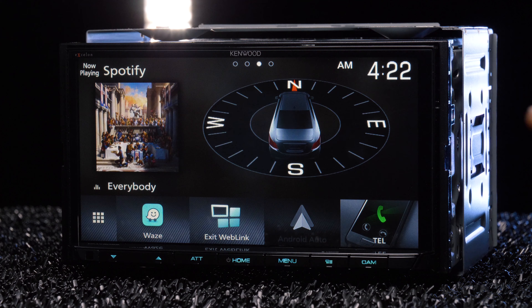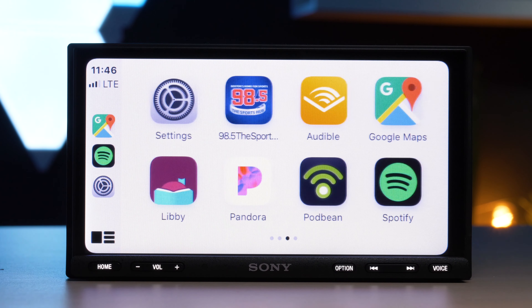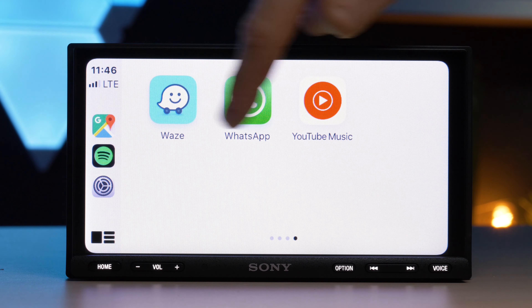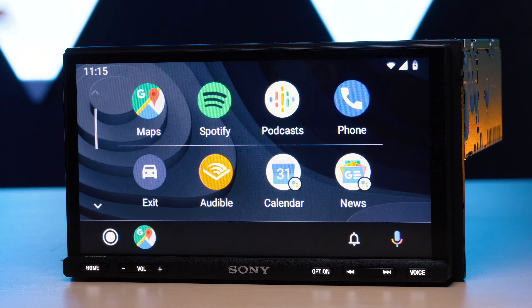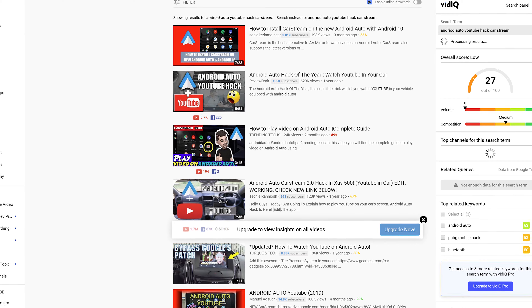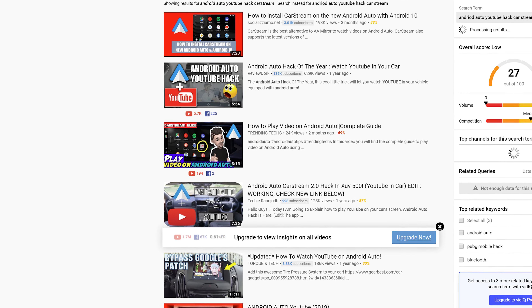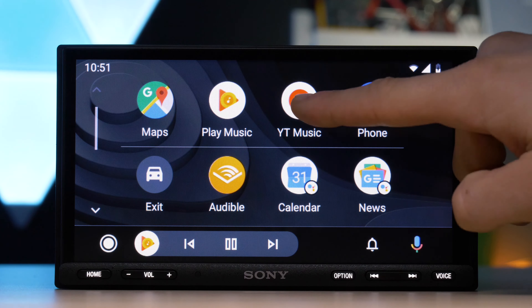If you don't have an Android stereo, you cannot download apps onto your stereo, and you cannot transfer apps from your phone to your stereo either. Apple CarPlay does not support video apps. Android Auto is possible to hack for YouTube with CarStream, but there are a bunch of videos on that and we're not going to cover it in this video. Otherwise, they only support music, audio, navigation, and messaging apps.